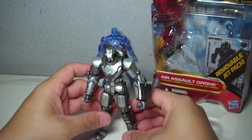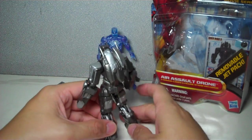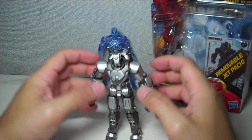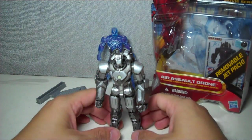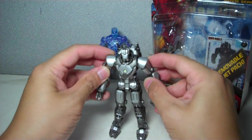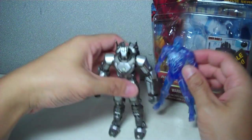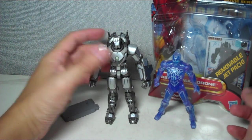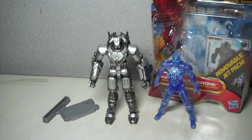Overall, I was pleasantly surprised with this figure — I did not expect it to be this great. I thought it was going to be lacking in detail, but it's not. Paint applications are spot on. Articulation is lacking a little bit, but easily forgivable. So with that, I'm going to end this review. I hope you've enjoyed it. This is the Iron Man 2 movie series Air Assault Drone. Thanks for watching.